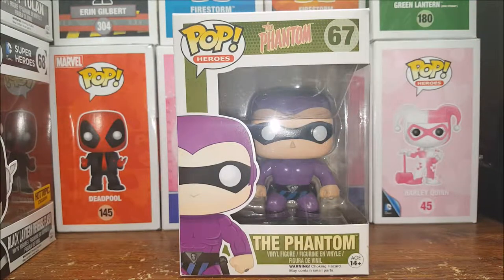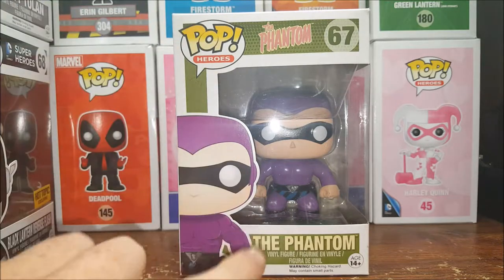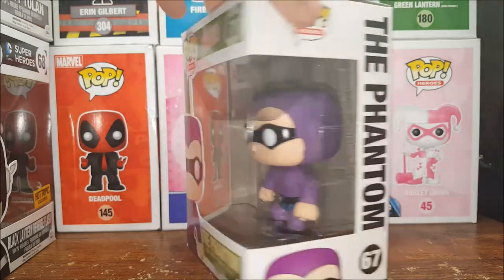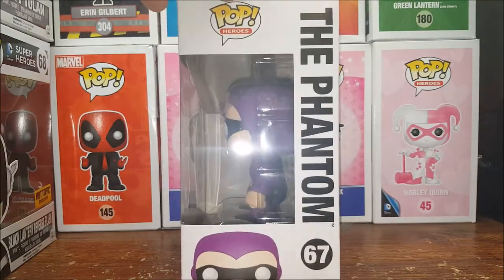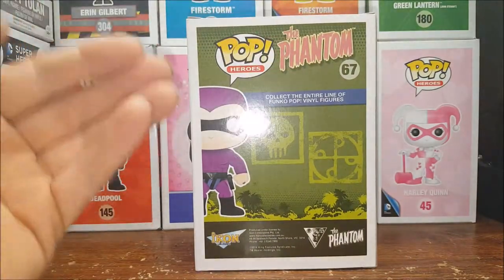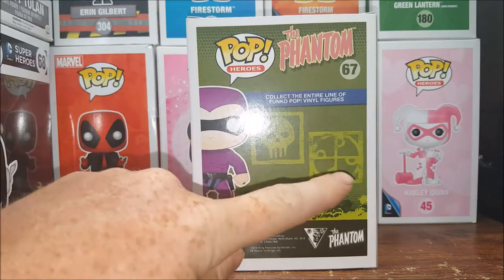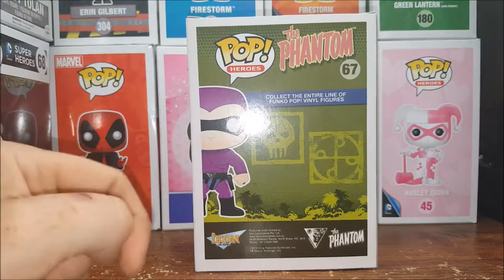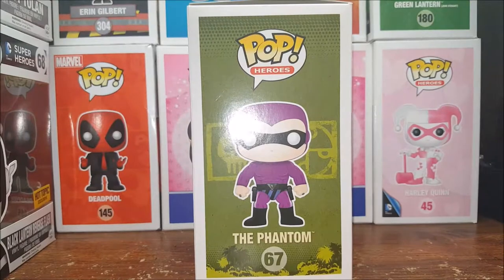Alright guys, welcome back. As I said, today I'm going to be reviewing the Pop Heroes number 67, The Phantom vinyl figure. Once again, this is the original — you've got the purple outfit with the violet and black trunks, not a repaint, not a special edition. On the back you've got The Phantom, the bad mark and the good mark, the Phantom logo, Icon Collectibles, and then there he is on the side.